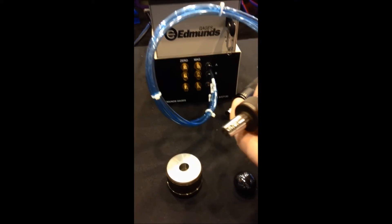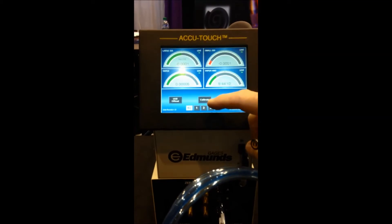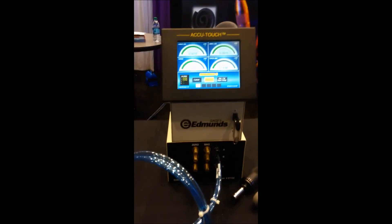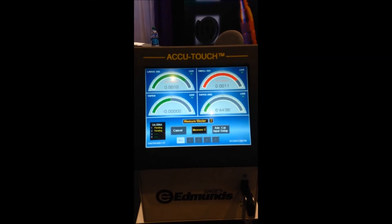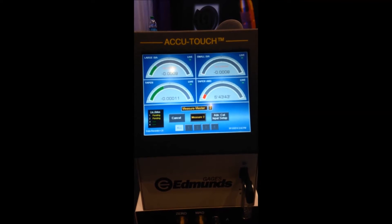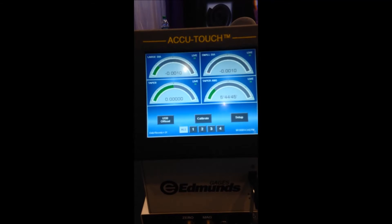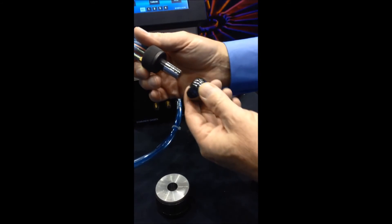Before I go to measure parts, the first thing I want to do is calibrate the system. To do that, we simply touch the calibrate key. Air immediately turns on with the automatic air saver valve. I'm applying the tool to my maximum master — the AccuTouch is telling me to measure master number one, so I simply do so. Now it tells me to measure master number two, so by introducing my minimum master I measure master number two, and I can see that all the calibration features have passed. I now have a live tool that I can measure parts with.